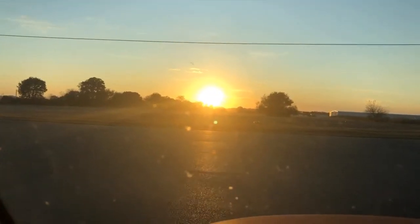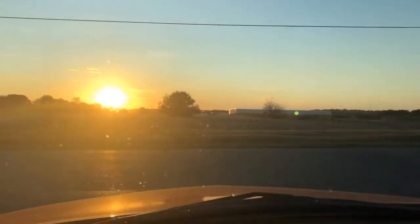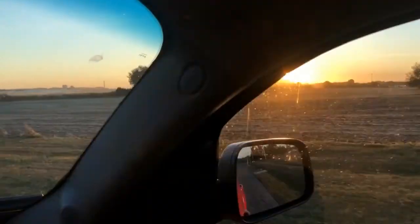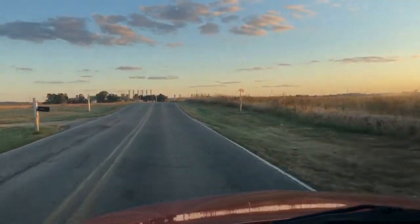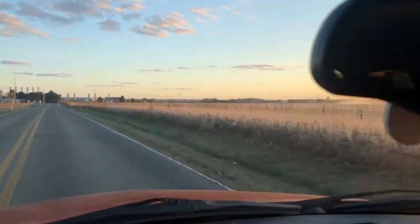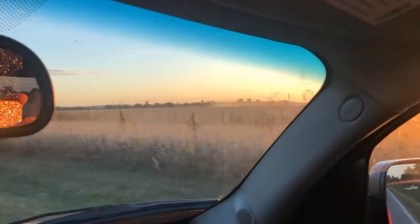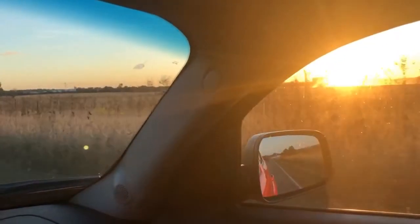On my way to church and oh my goodness, the sun is gorgeous. It is beautiful — I know I'm blinding you guys but this is fall. Excuse the bumpy roads, but if you live in a warm climate, this is the beauty of fall — just the colors and the warmness of the colors. They're pulling in the crops as you can see. It's just a beautiful evening.